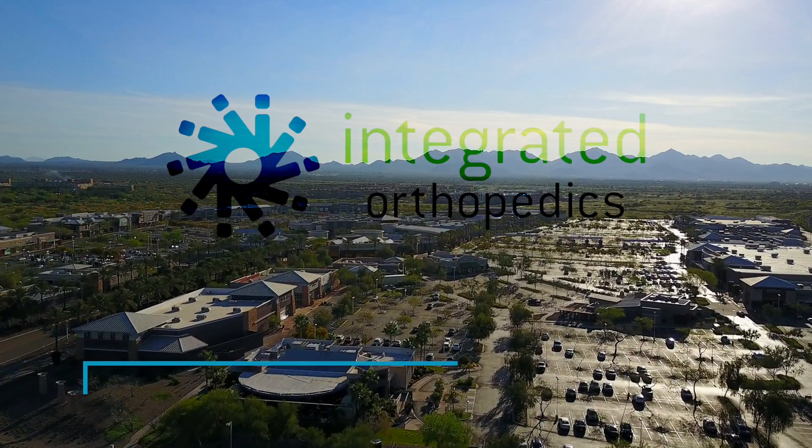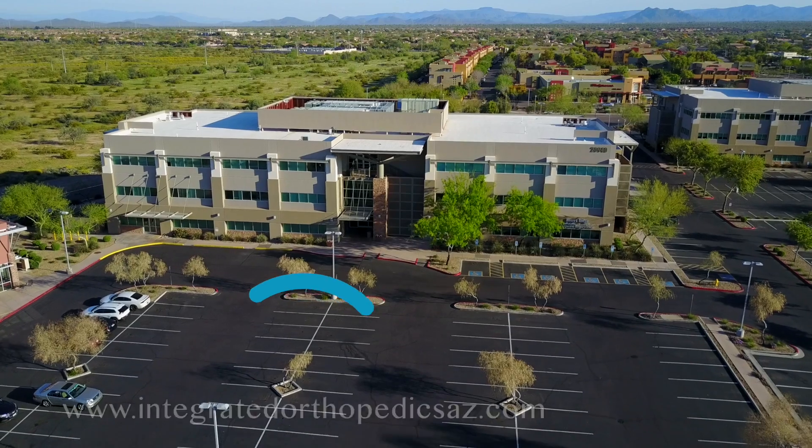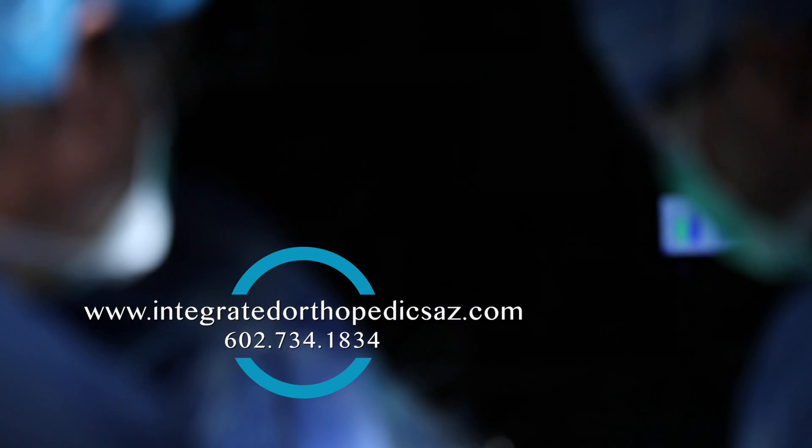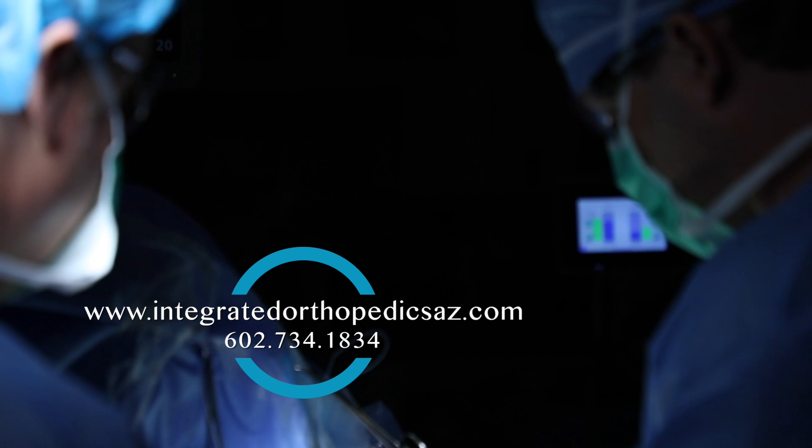No one is thrilled to have surgery — no question about that. However, the most important part is that patients understand they have options. Most rotator cuffs are uncomplicated; they're smaller tears and we're able to put them back to the bone without much of an issue.